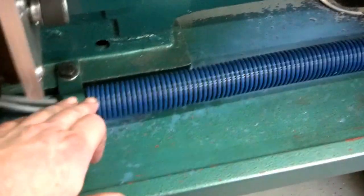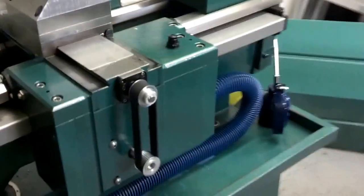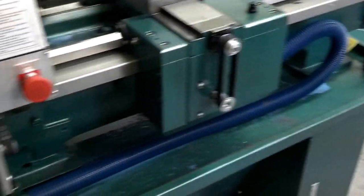All the cabling runs through this conduit, which flexes as it moves back and forth. That's everything — keeps the cables chip-free and dry and all that.